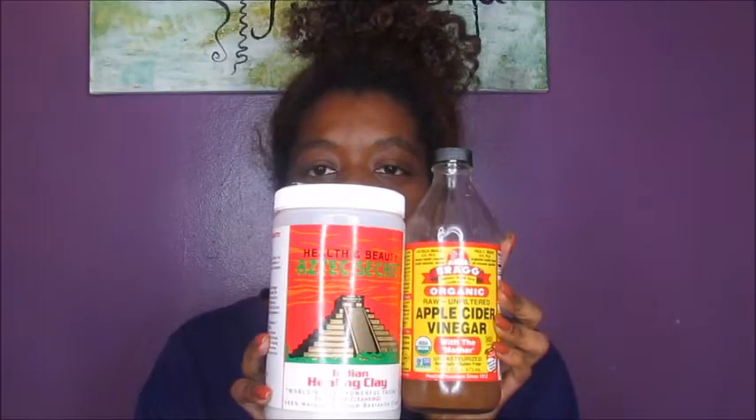This video is a cleansing video. I have low porosity hair and my hair does not like shampoo, but I still need a way to cleanse and clarify my hair. The product I use to do that is bentonite clay and apple cider vinegar. I've been using this to cleanse my hair for about four years now, since I've been fully natural.